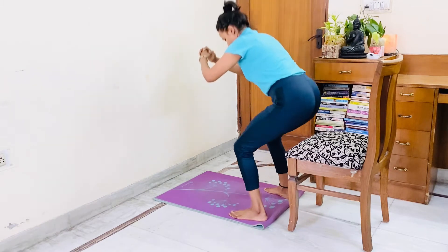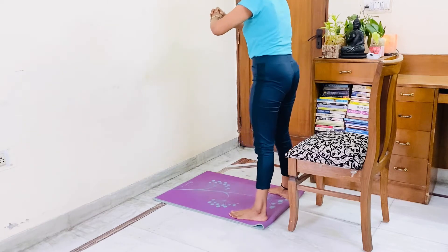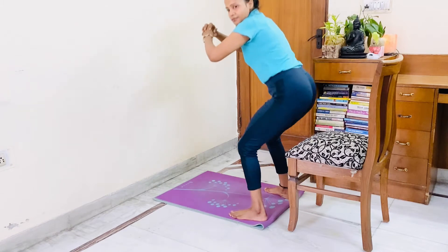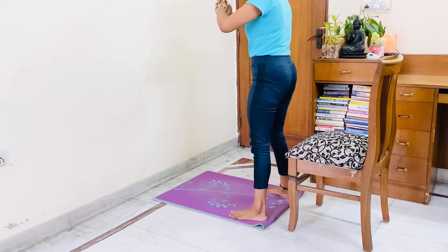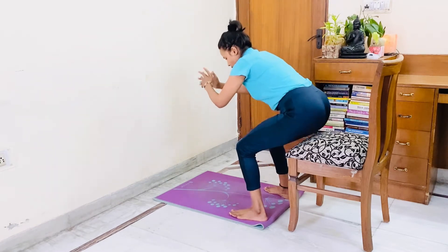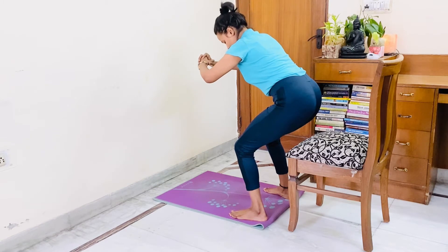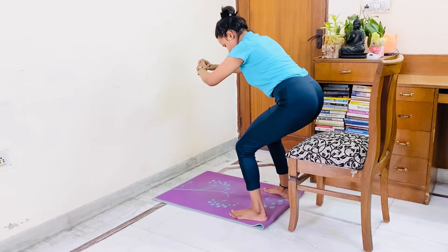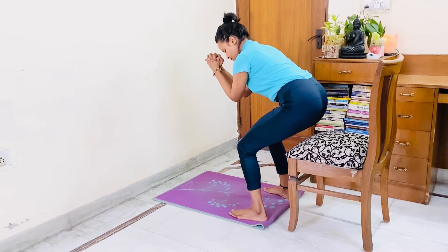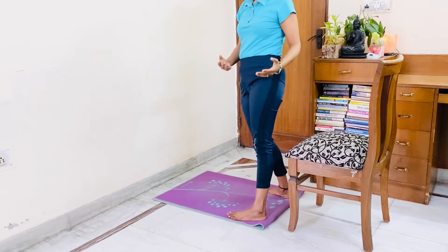Hold: 1, 2, 3, 4, 5, 6, 7, 8, 10. Hold: 1, 2, 3, 4, 5, 6, 7, 8, 9, 10. Hold: 1, 2, 3, 4, 5, 6, 7, 8, 10. Hold: 1, 2, 3, 4, 5, 6, 8, 9, 10. Now let's start round number 4.